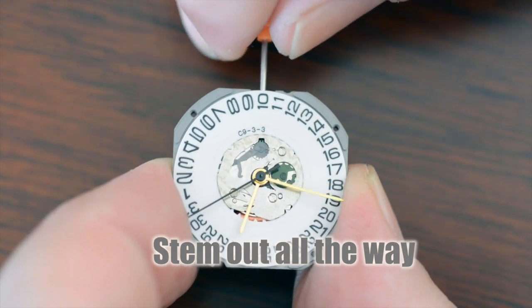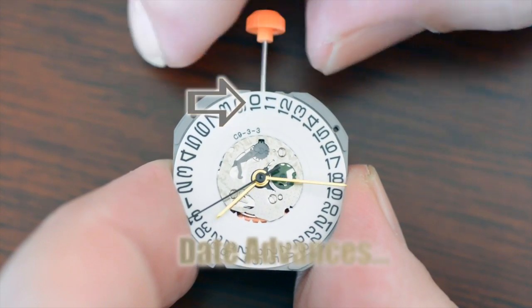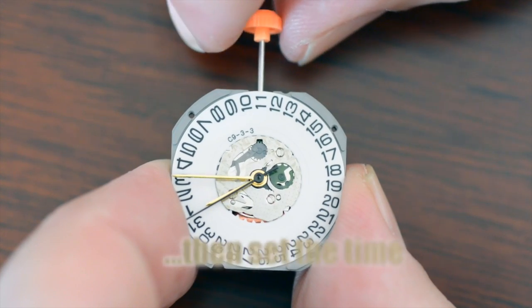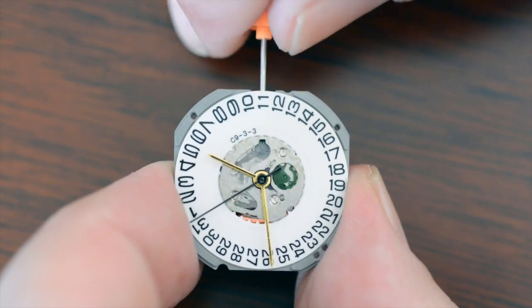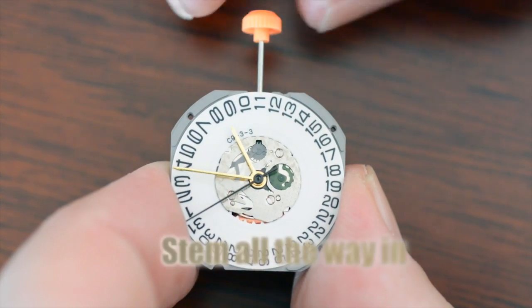Once we've done that, we very slowly advance the hands to the desired time and the new date. You go over a day to advance the date and then select the time. Once you've done that, gently push the crown back in, and that is the procedure you use.